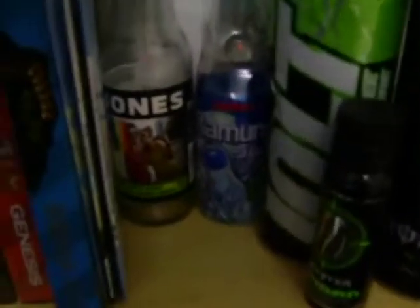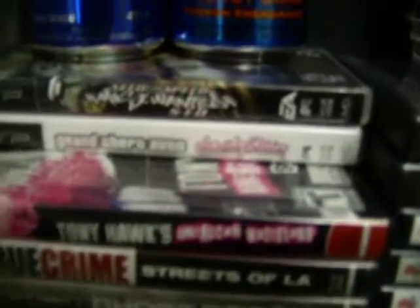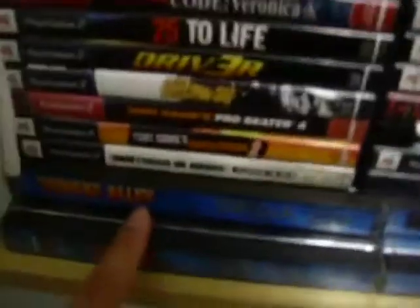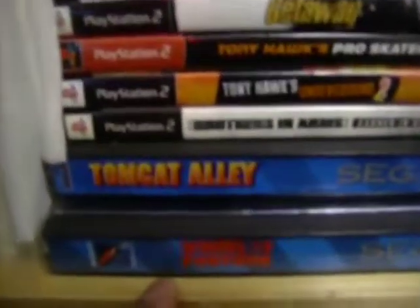It's hard to stack these things without them falling. There's a Jones can — green apple. Here's my games: two PSP games. My other friend lent this game out but didn't get it back from her, so that sucks.